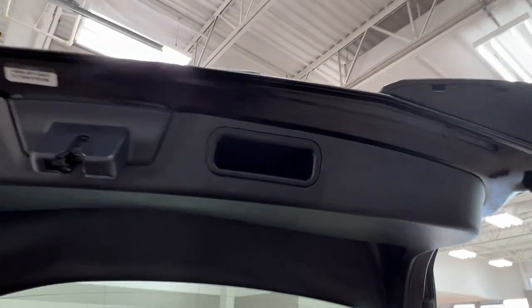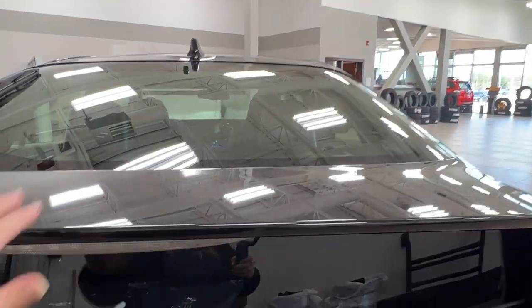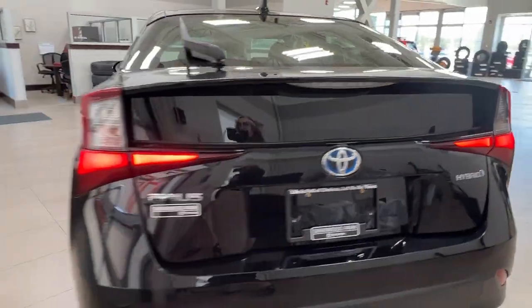To close it up, simply reach up to the handle on the top right side and pull down. Next, let's take a look at the inside.